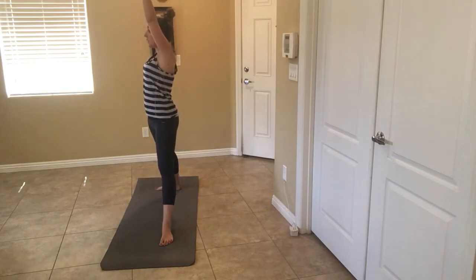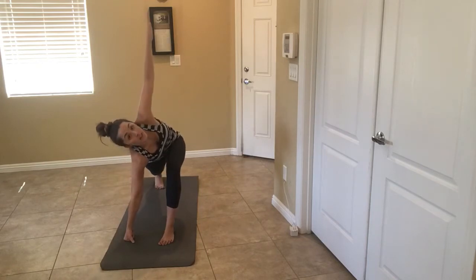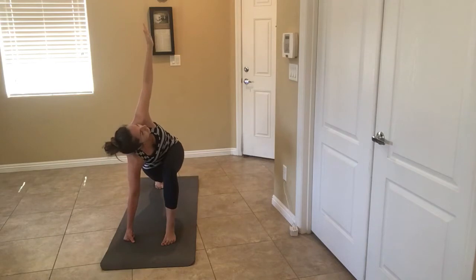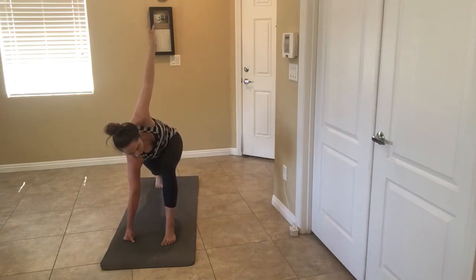We're going to come down to reverse low lunge. Bring that hand down, open up. Pulse if you want. Open up the chest.